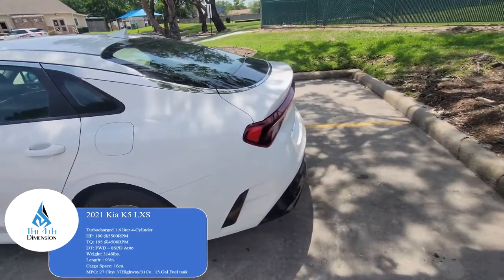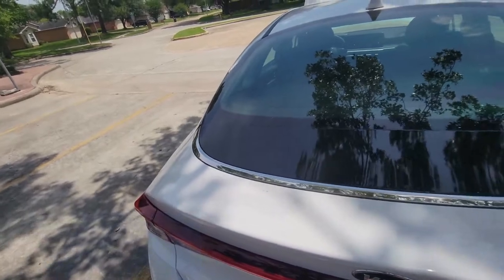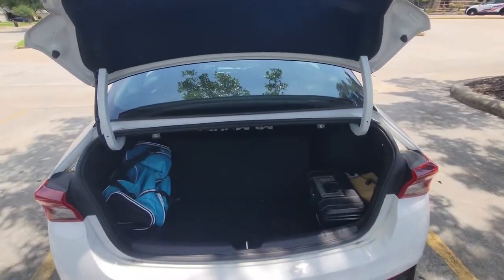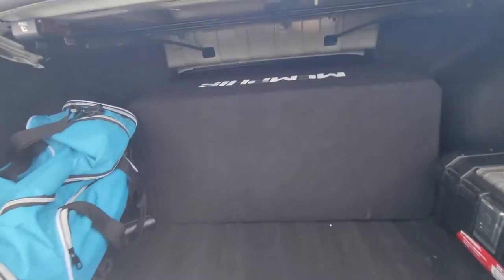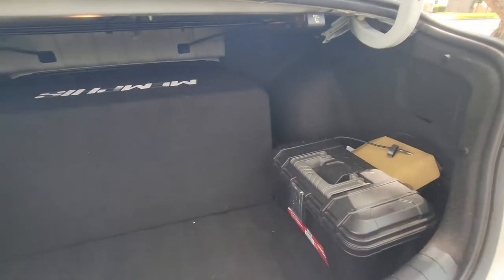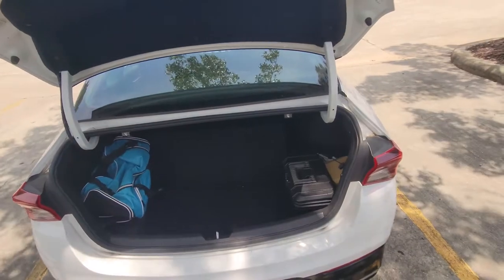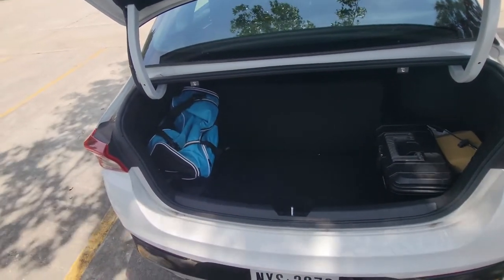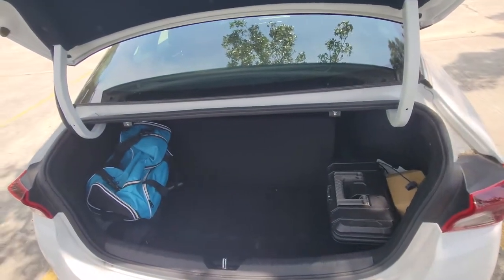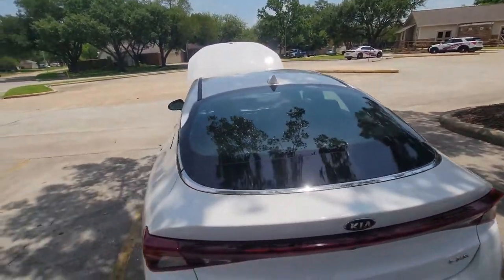For the trunk space — let me pop it real quick. You've got about 15-16 cubic feet of trunk space. It's not a massive trunk. I've got two Memphis 10-inch subwoofers in here just to give an example of the space — they fit perfectly. You have some other things in there too. It's a nice-sized trunk, and you do get a spare tire and a jack. To summarize: 180 horsepower, 195 pound-feet of torque, 16 cubic feet of trunk space, backup camera, one exhaust tip, 1.6-liter engine.